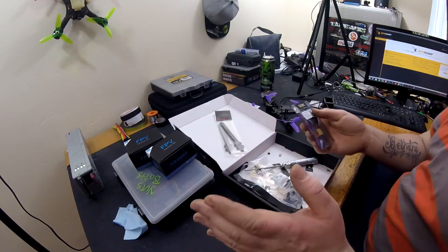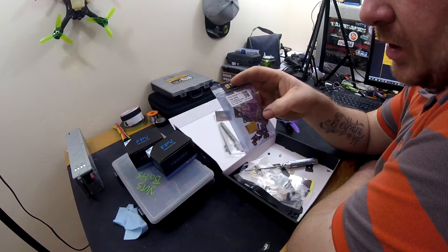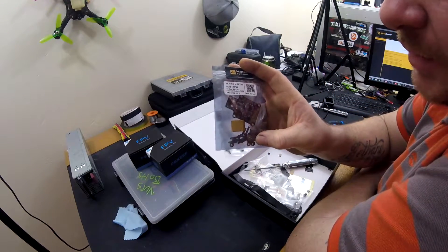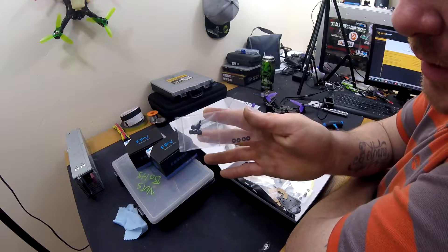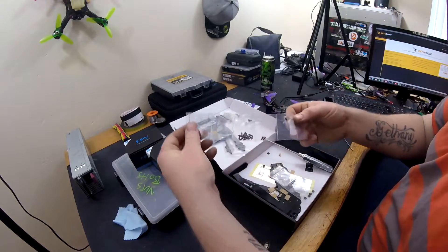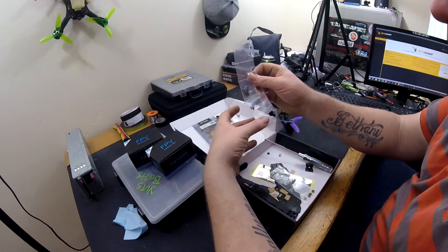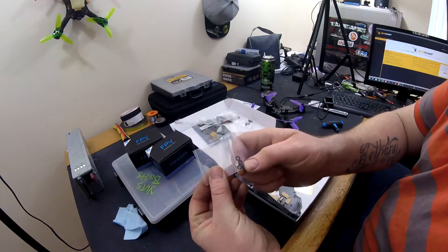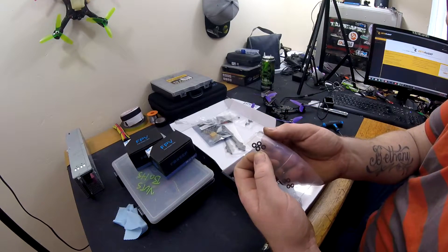It also comes with — and this is what amazed me, because there's not many places that do this — it comes with a Matec PDB, which is a 4-in-1 or 5-in-1. It comes with a decent PDB, all the screw sets and standoffs for the PDB. It also comes with another set of standoffs, another set of screws and nuts, all nicely pre-packaged. Everything's blister packed, with individual screws for certain parts — I've never experienced a frame like it. It also includes plastic standoffs for underneath your PDB, and it even includes O-rings for soft mounting your flight controller.